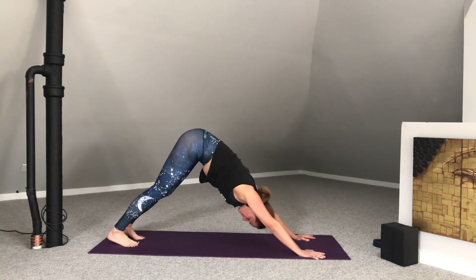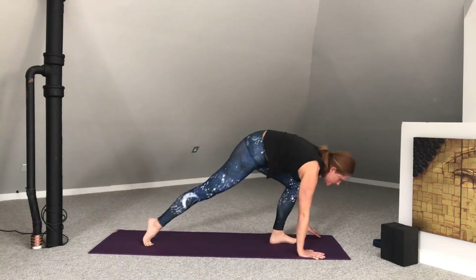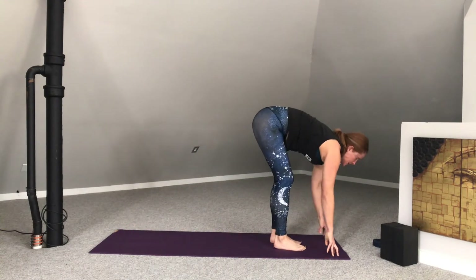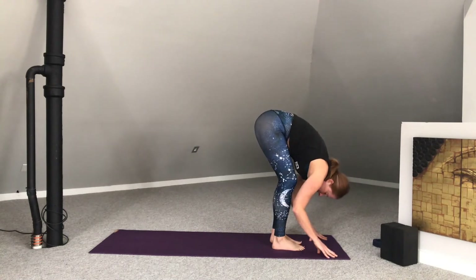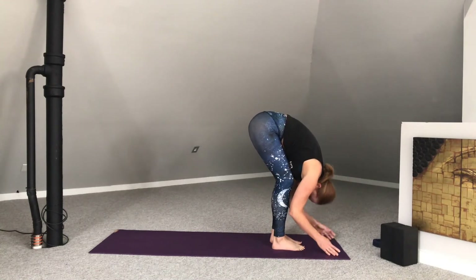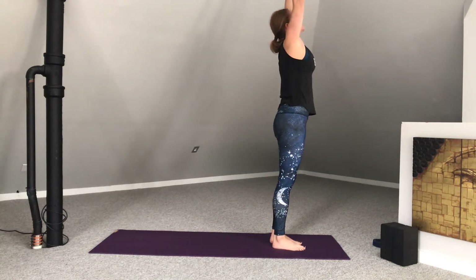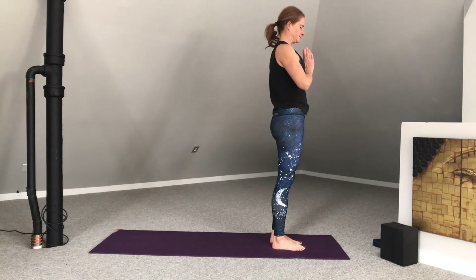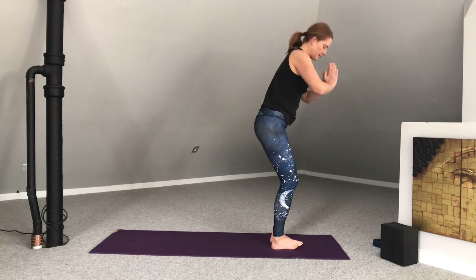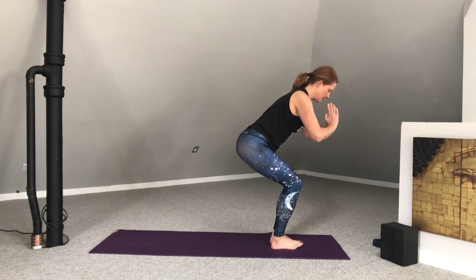One more in-breath here. Then slowly walk yourself to the top of the mat. Inhale, lift halfway. Exhale, fold. Press into the feet and reach the arms up overhead. Palms come to touch. Exhale, palms to heart. Lowering the hips to the height of the knees — chair pose, Utkatasana.